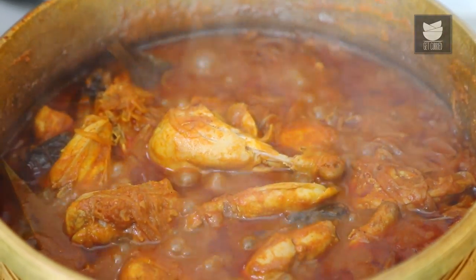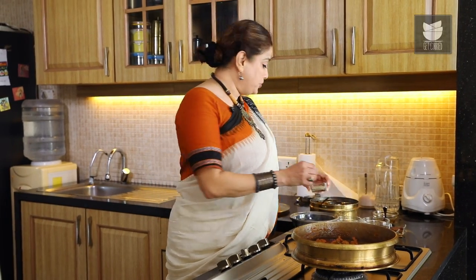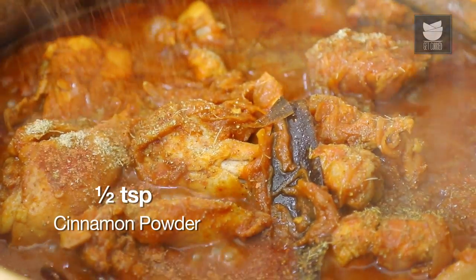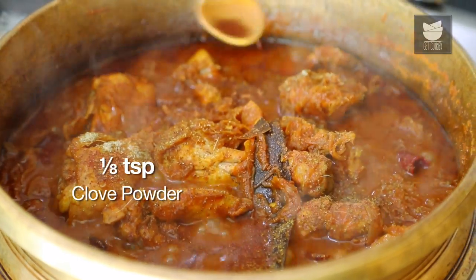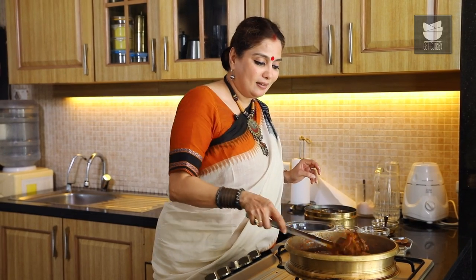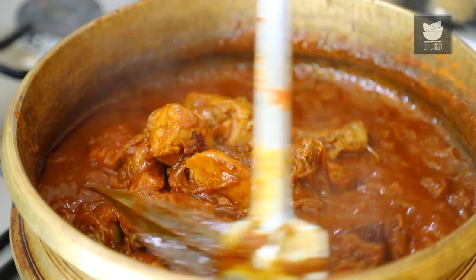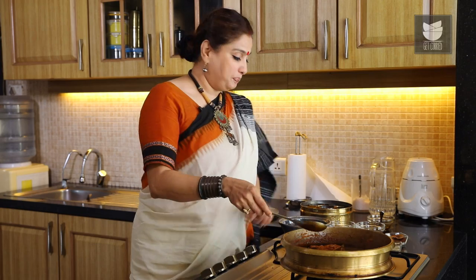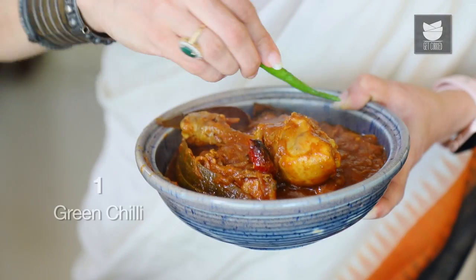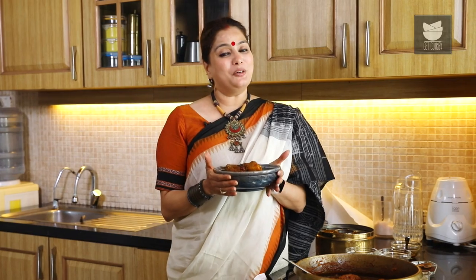You can see the beautiful layer of Oil that's floating. To finish off this gravy, I'm going to add a tsp of Green Cardamom Powder, half a tsp of Cinnamon Powder, and a pinch of Clove Powder. Just gently stir the Curry, switch off the flame, and remove the Curry in a serving bowl. Garnish it with a Green Chilli and our Dehati Chicken Curry is ready to be served. Serve it with a Paratha or Bread of your choice. Do try this recipe and let me know. And keep watching Get Curried.